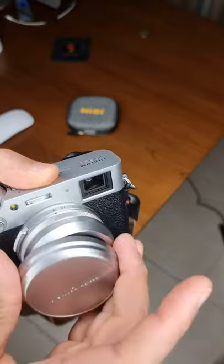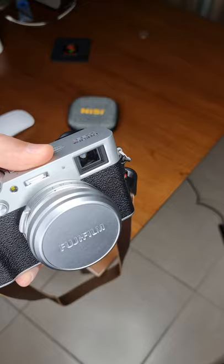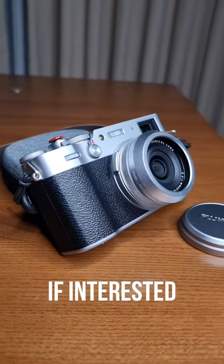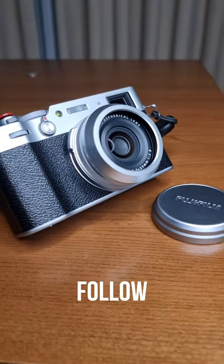The beauty is the standard factory lens cap fits over this filter very nicely. If you're interested, check out this Nissi UV filter, which is available in silver and black. Follow and subscribe.